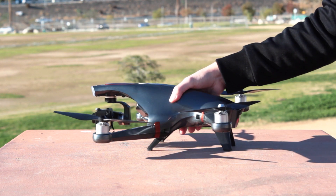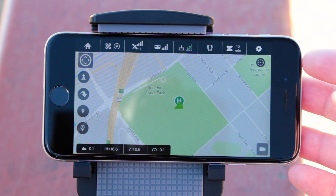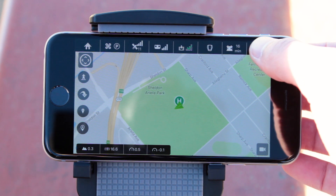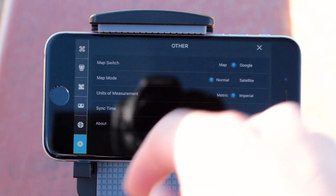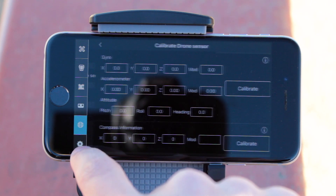Before we begin, make sure your Halo Drone is placed on level ground. Now, while you are in the Halo Drone Flight app, to calibrate your drone's accelerometer and compass, simply tap the settings icon in the top right corner, open up the calibration menu, and then tap on Calibrate Drone Sensor.